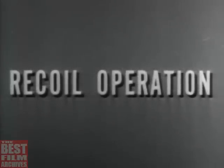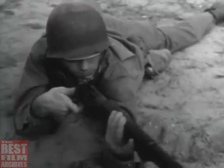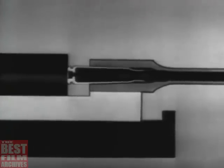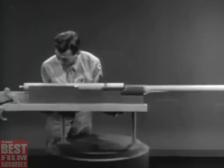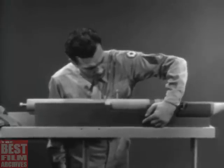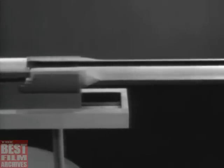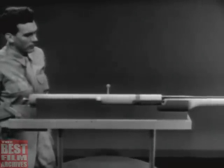The third way of using the gas to operate the bolt is called recoil operation. As you know, most weapons recoil or kick against the shoulder of the man firing. If we use this movement to operate the bolt, we'll have a recoil-operated weapon. To harness this recoil and put it to work, the weapon is placed inside a stationary housing known as the receiver. The part originally called the receiver now becomes the barrel extension. The barrel, barrel extension, and bolt are locked together and are free to slide in the receiver.